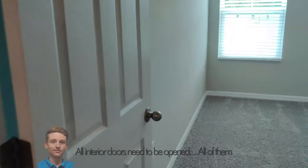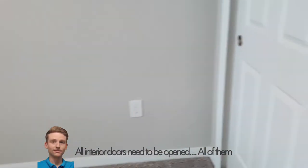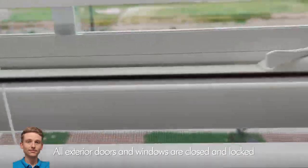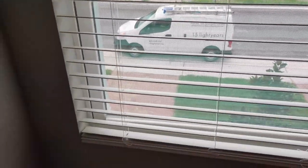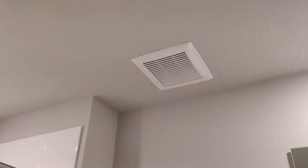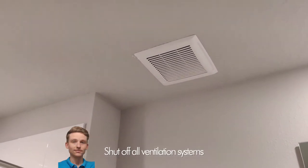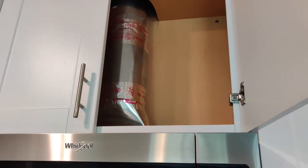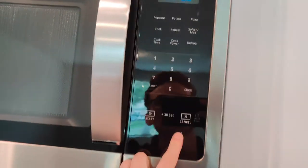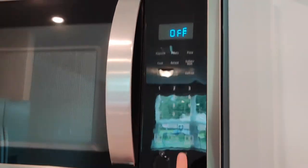Make sure all of your interior doors are open — and I mean all of them. Your exterior doors and windows need to be completely closed and locked; the lock actually closes them just a little bit tighter. We'll need to turn off all the mechanical ventilation systems, so that includes the exhaust fans and kitchen exhaust fans. This one is ducted to the outside, so make sure that's off.